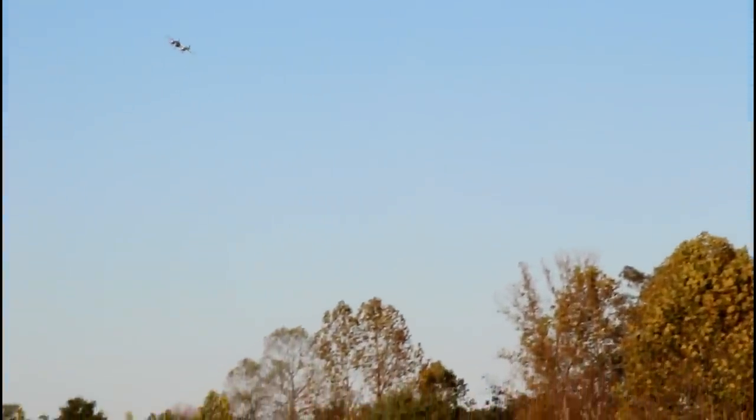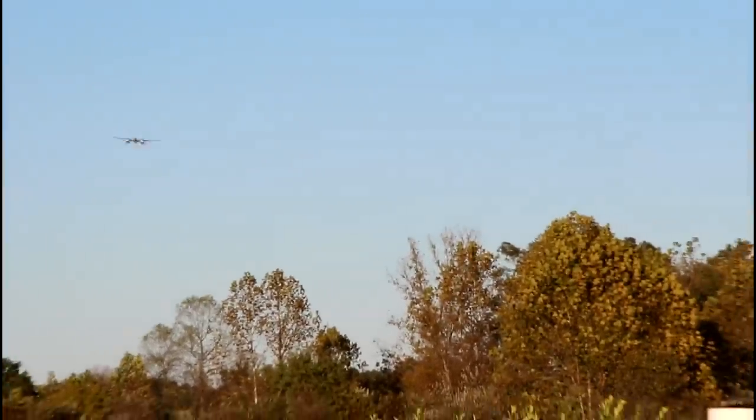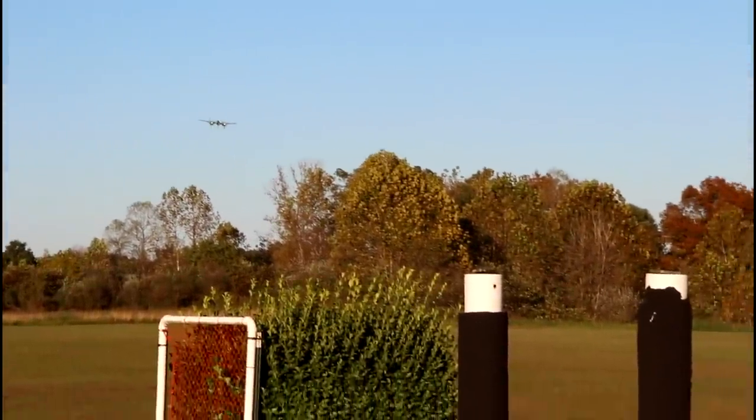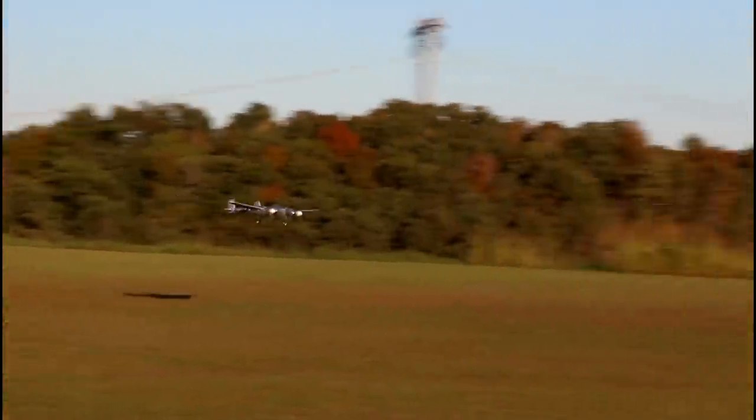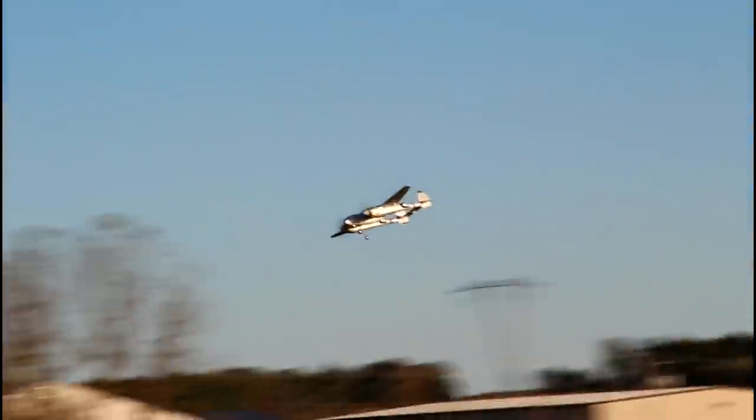I love airplanes, I love this hobby! Let's see how low we can get it on a flyby, then I'll land it. Seven minutes in — here's a nice low flyby. The prop caps look good on that shot. It's so weird not having rudder — I feel like it should have rudder.